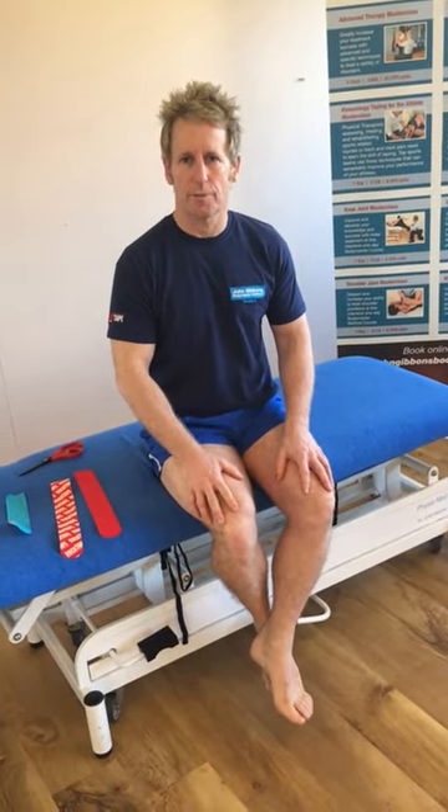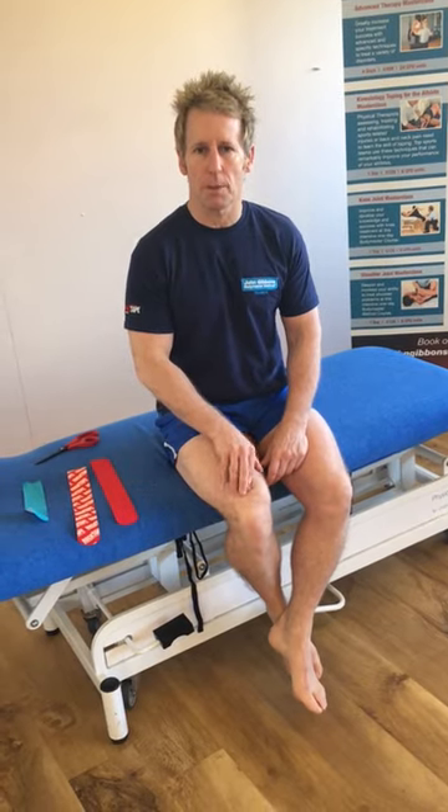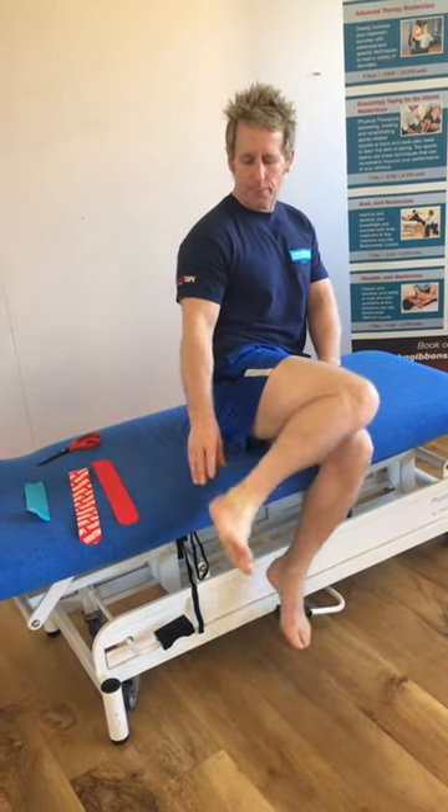Hi, my name is John Gibbons. I'm a sports osteopath, and today I'm going to demonstrate how to apply kinesiology taping using Rock Tape brand for an ankle inversion sprain.